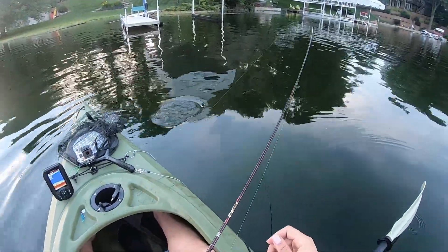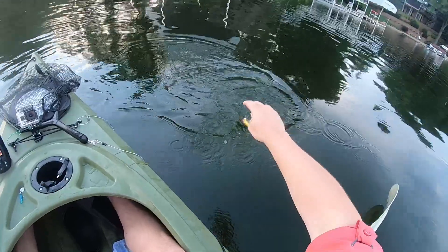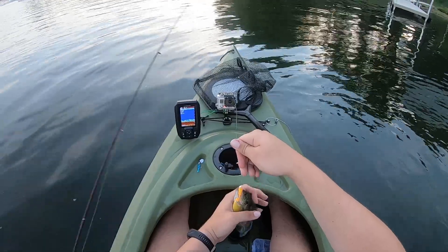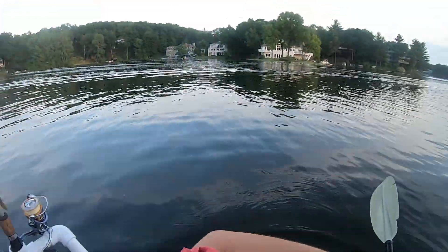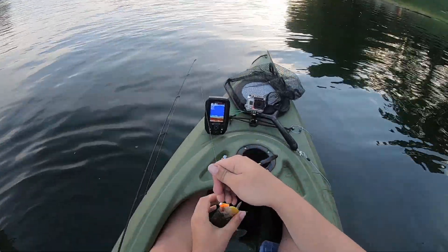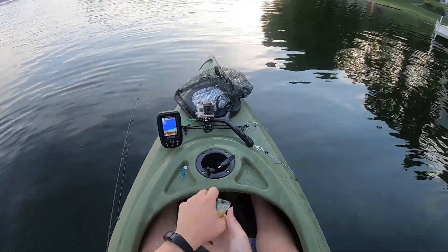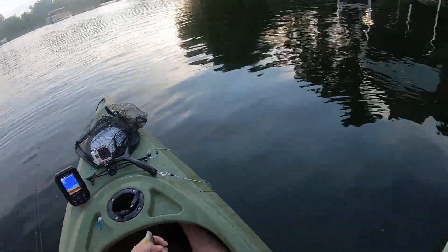This is too much fun. They're good — I mean they're good good panfish too, pumpkinseed I believe. I thought I had it back there. All right, there we go, let him go.